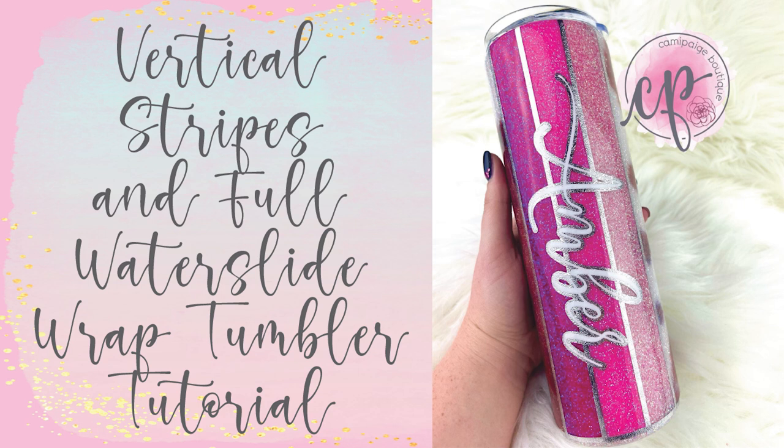Hello and welcome to another tutorial from Cami Paige Boutique. I'm Brooke Tannehill and today I wanted to show you how I apply a full water slide wrap with vertical stripes for a custom tumbler. I had no idea how much I liked the cowhide pattern until this cup — and who knew it would be such a great neutral. All the products I use will be listed in the description below and you may even find a coupon code or two that saves you some coin.